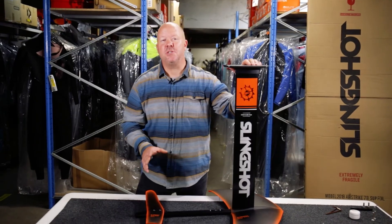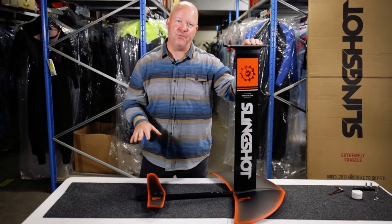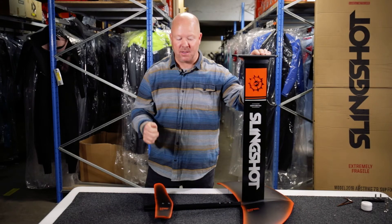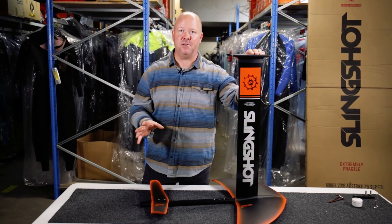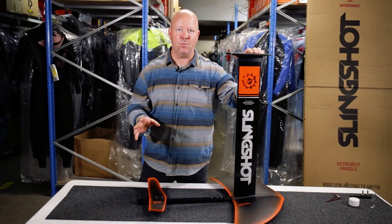It doesn't matter whether you have never tried a foil before. If you already tried your buddy's foil and got bit by that foil bug, I'm sure this Slingshot Hoverglide V3 for kite is going to put a big smile on your face, and I'll be more than happy to share your time on the water with you.